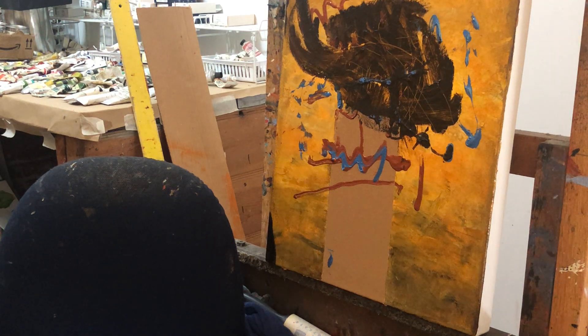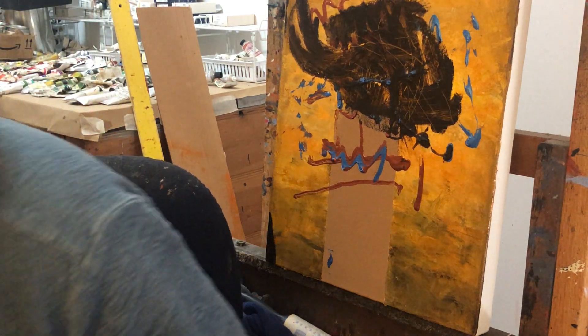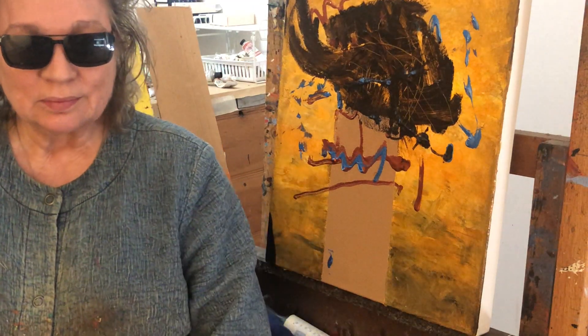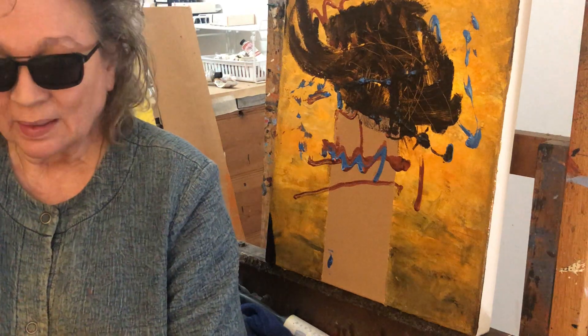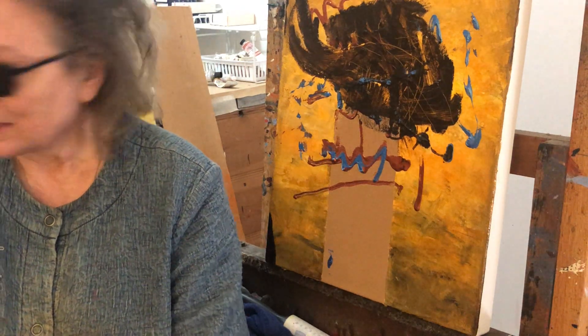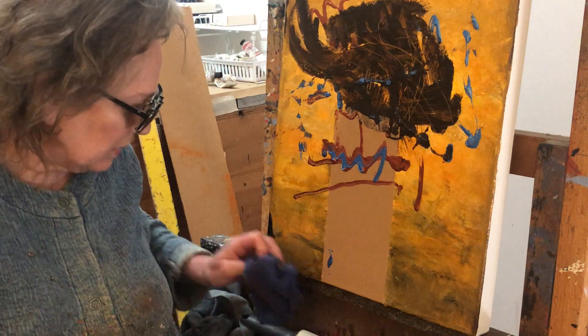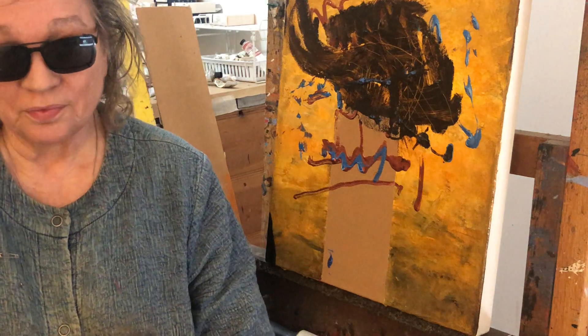Welcome to Ace Bob Ross, How to Paint in Oils, Alkyds, acrylics, and pretty much anything else you want to paint in. Today I'm going to do an episode called Fever.